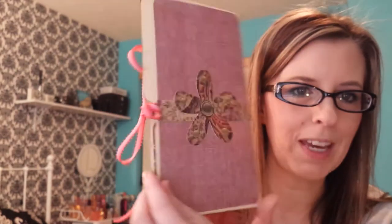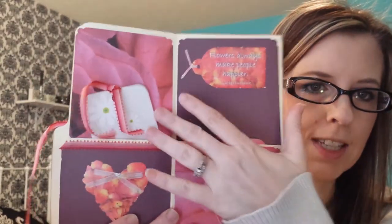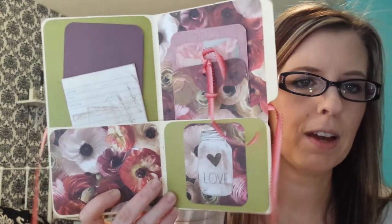Then I made more of a floral, girly type one. I went crazy with these — they were so much fun. This one says 'romance' and it has a little star and cards. Lots of tags. This one says 'flowers always make people happier,' and there are a bunch of journaling cards in the back.